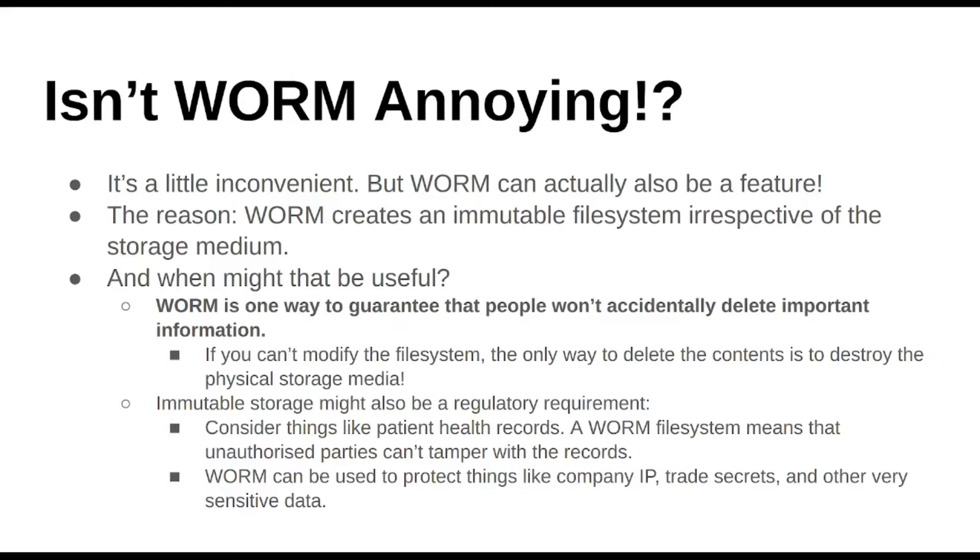WORM — you can only write the thing once. You create an immutable file system; it can't be changed. Whatever you do, you can plug it into a computer, you can read it, look at it, turn it upside down, but you can't change what's on the disk. Think of an MDISC, for example, and think about situations where that might actually not be a drawback, but actually a feature. There are scenarios, and when I went down my little Google trajectory, I found a few that were quite interesting.